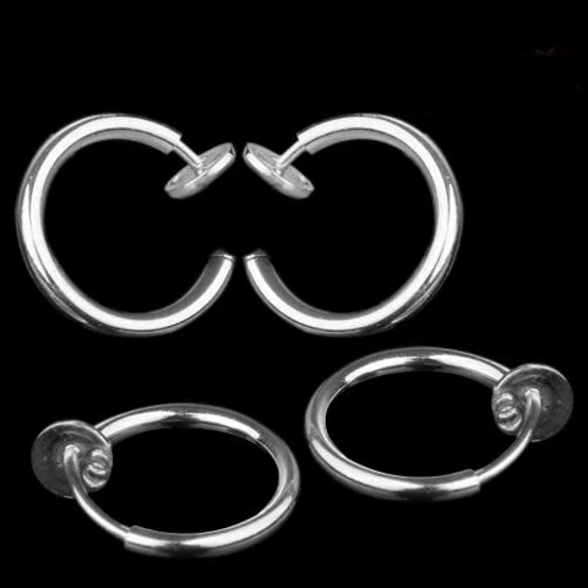Clip-on fake piercing nose lip hoop rings. Clip-on ring diameter 13mm, 8 rings included — 8x clip-on ring.